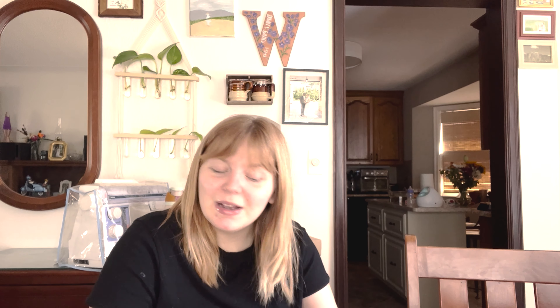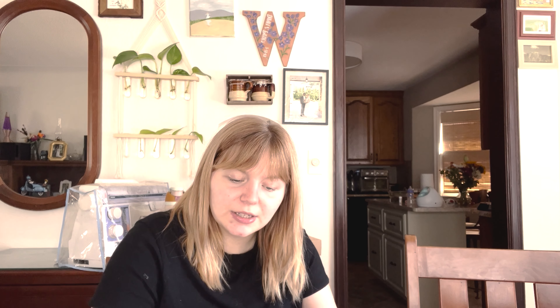Possibly the Sienna Sweater by Trust the Mojo — it's really pretty, but it doesn't seem totally my style. I just don't see myself wearing it or reaching for it super often. It doesn't have a place in my wardrobe, unfortunately, but it's really cute.